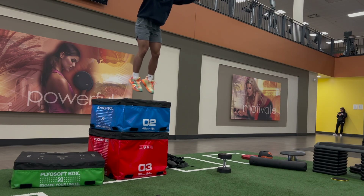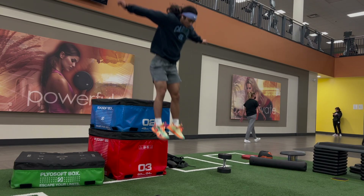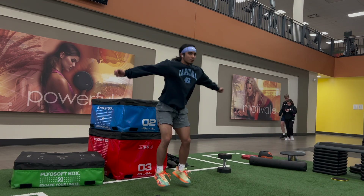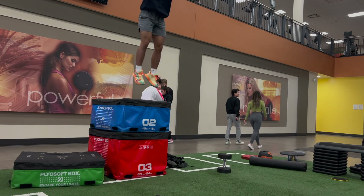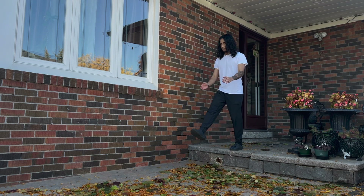I jump off a 36-inch box and eventually go to a 42-inch box, then jump a little higher off the 42-inch box — probably about 50 inches in the air. The point is to handle landing from a height higher than your vertical, so landing from your highest vertical feels like light work. Build up to these heights gradually — don't start from 50 inches right away. 4 sets of 5 reps.